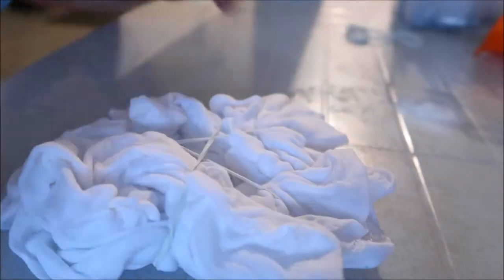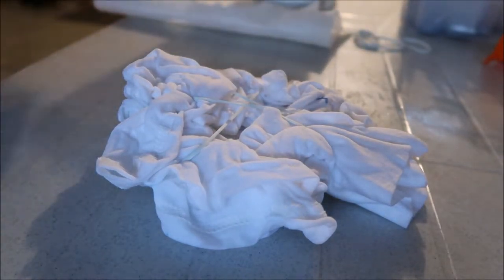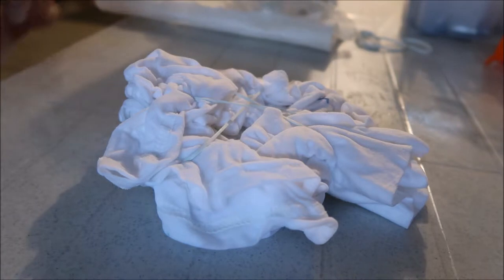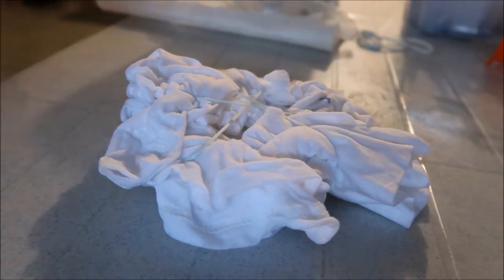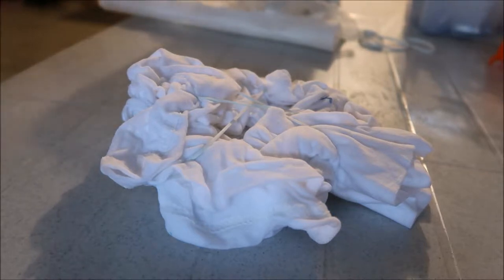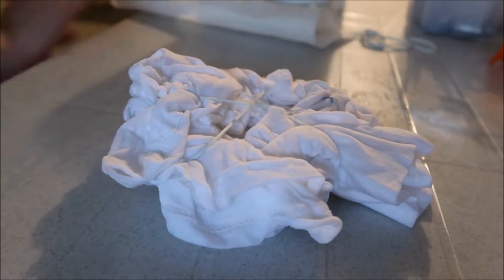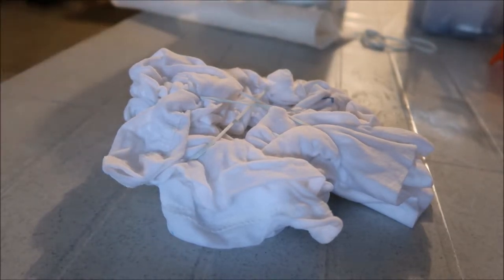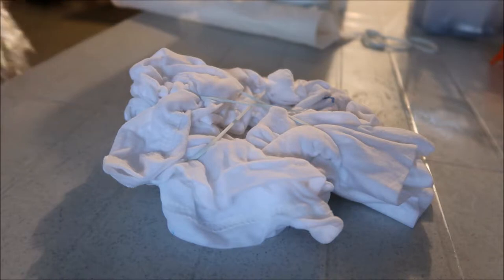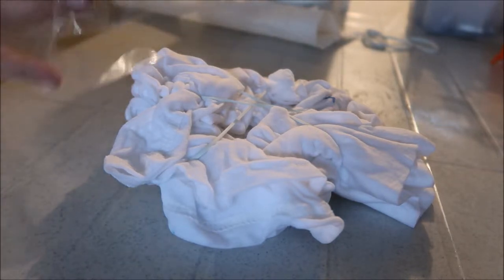So I can tilt this — there you go, you're right on top. I like to pull out a piece of paper towel just to have it handy. Put on your gloves. Oh, that glove's got a hole in it — new gloves. My hands are already kind of tie-dyed.